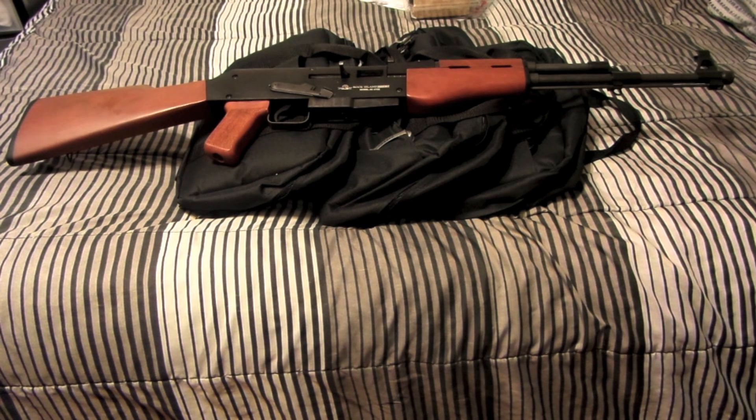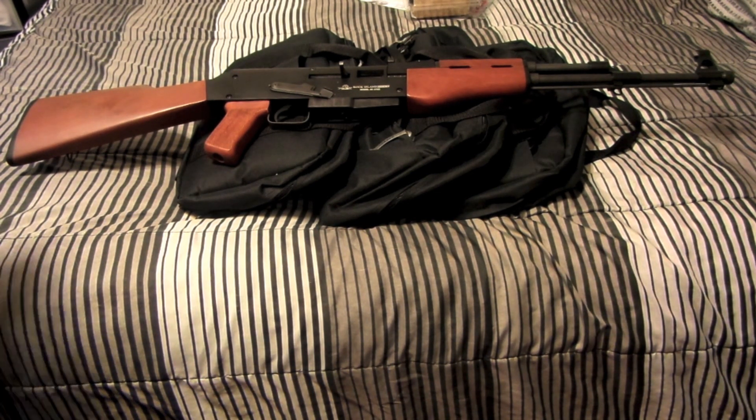What's going on guys, want to give you a first look at my AK-47 — this is chambered in .22 long rifle. This is the model AK-4722 made by Rock Island Armory. We'll talk about the price at the end of the video because you're not gonna believe it.